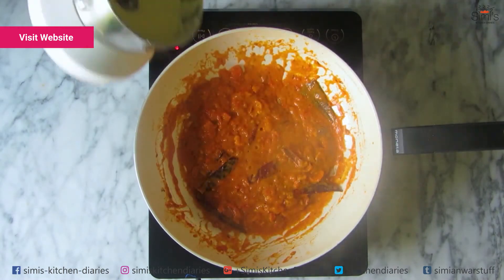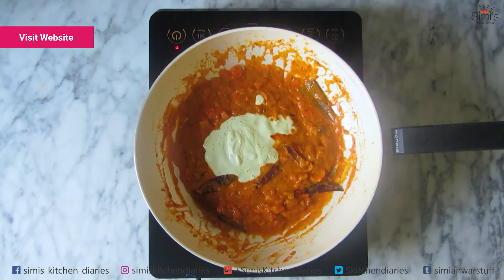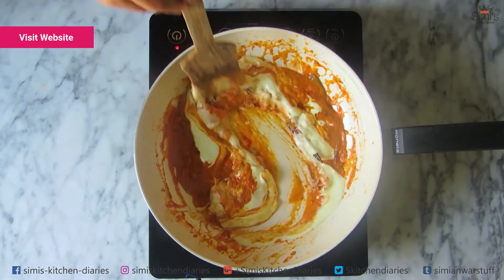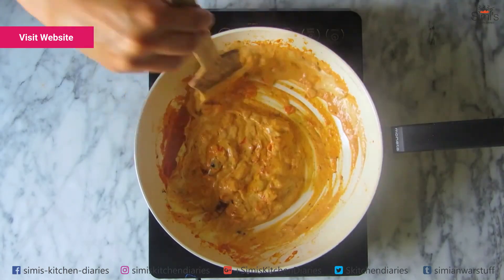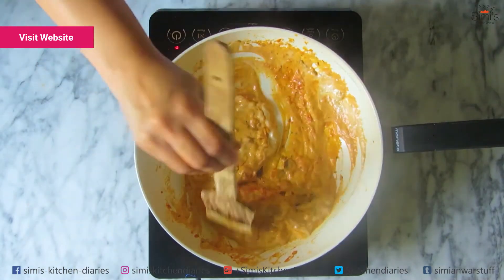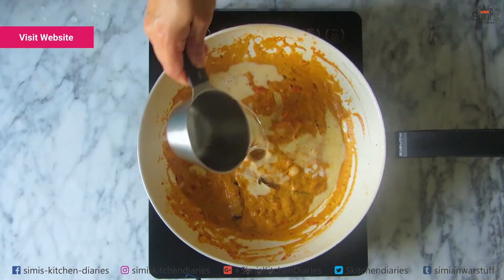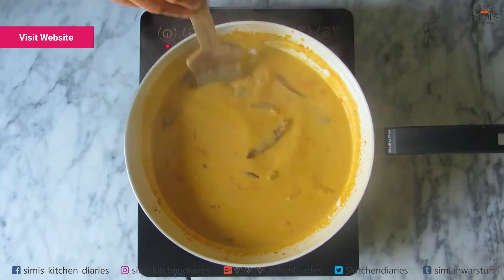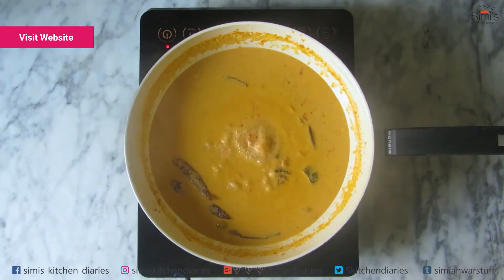The mixture has started simmering. Now I'm going to add the nut paste. I blanched the almonds in hot water, peeled the skin and added them along with some cashews and pistachios — that's how I made this paste. Mix this up and let it simmer. Now I'll add some water to make this into a loose gravy. Stick the lid back on and allow it to boil till all the flavors are well infused and the gravy becomes a bit thick.